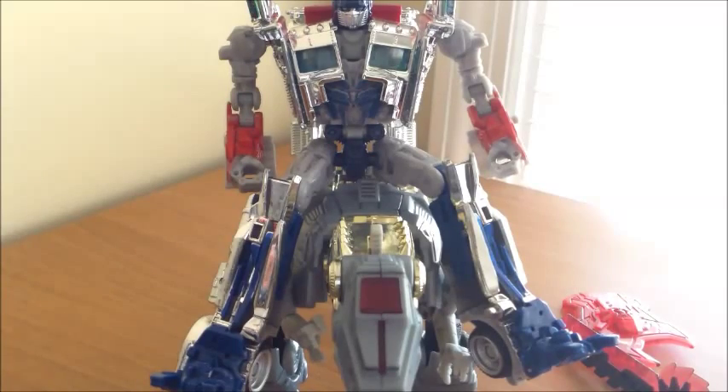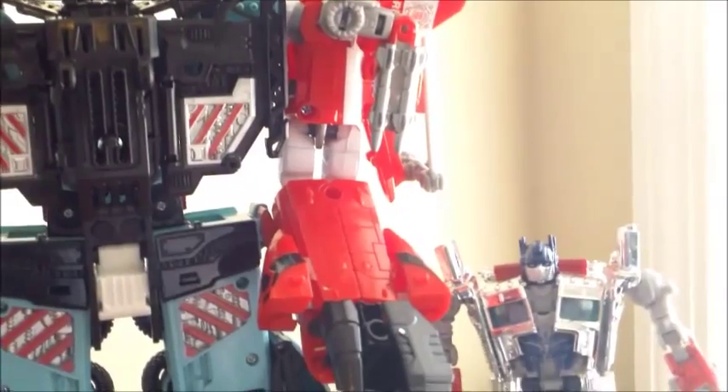Grimlock does look a little small — he's supposed to be humongous. But it still works pretty well. Just for comparison, Optimus comes up about to Grimlock's waist.